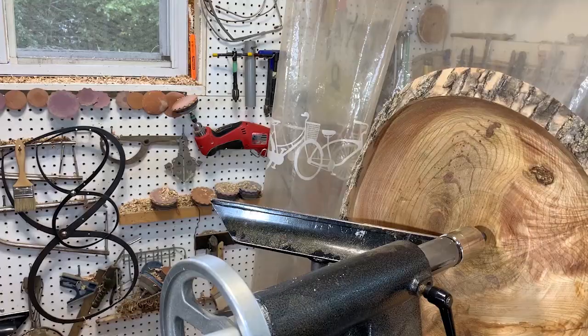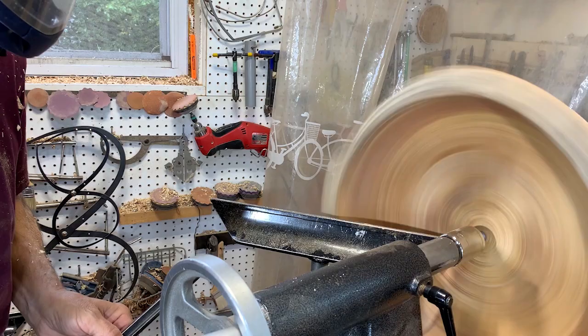Now that the tenon is trued up, I can grab it with the large jaws and start to take a little bit of the inside surface off.